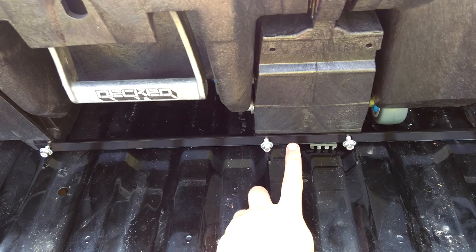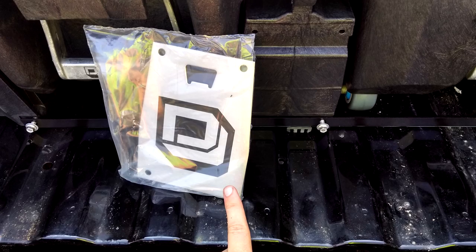Install your torsion brace wrong — you still aren't reading the instructions, are you? Realize the bottle opener goes on first, not after. Install the rest of your shiny bits.